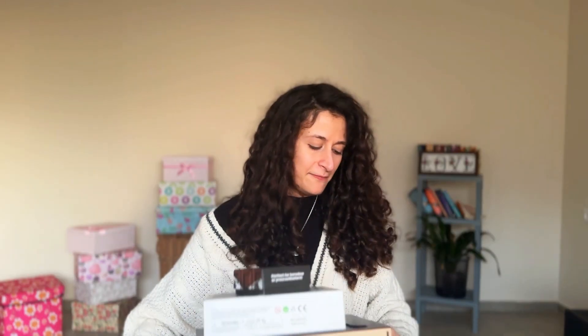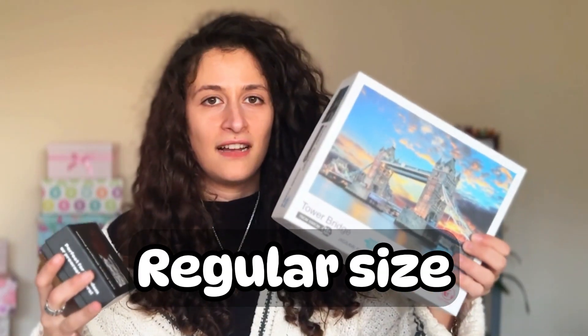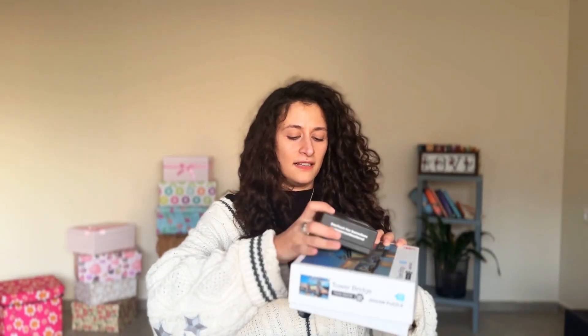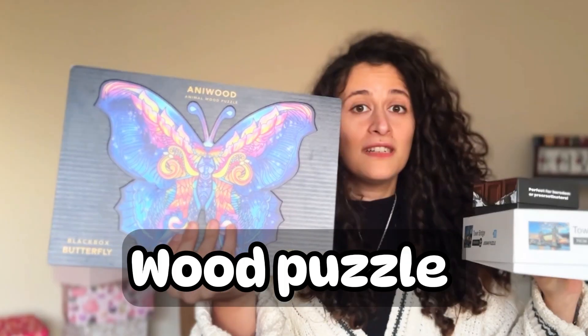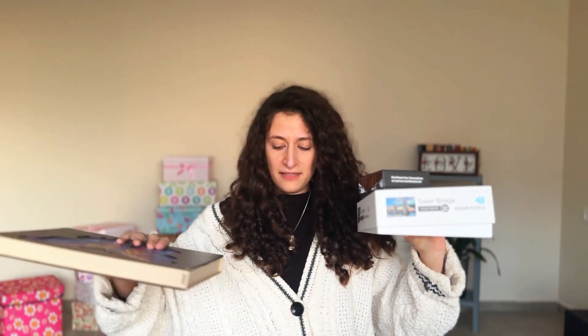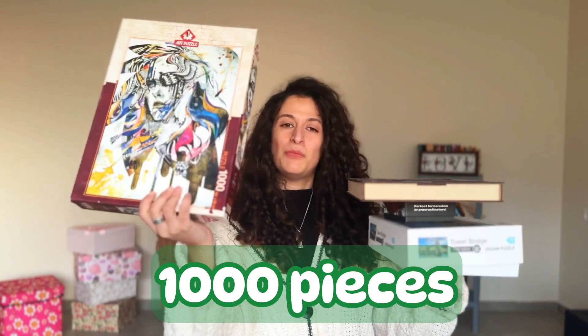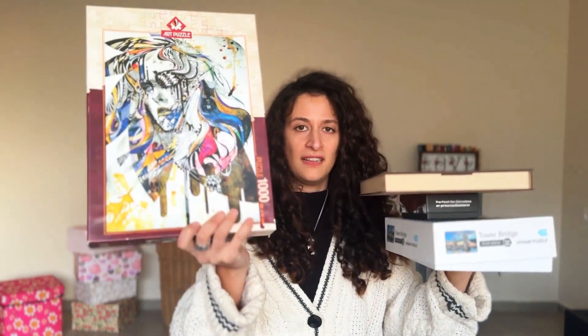I think I am a little obsessed, okay? I have a very tiny one, I have a regular size one, I have a wood puzzle, and the rest are just normal puzzles. They're all thousand pieces.